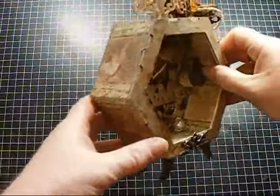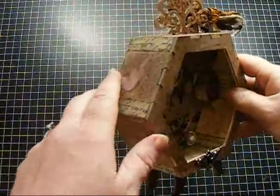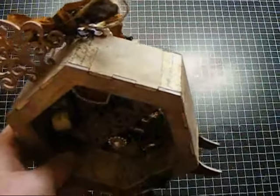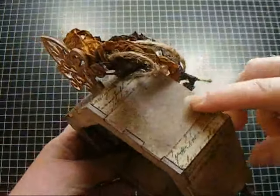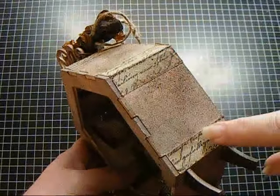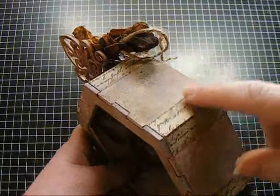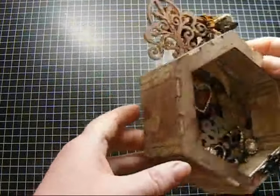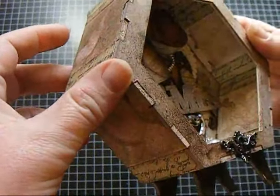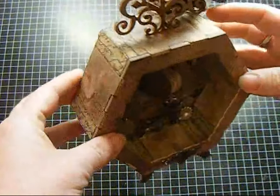At first I painted the box and then I distressed it with different distress inks, just using it old school with the ink applicator and then spraying it with water like we do on tags. I did that all the way around. And then just for looks, I used some of the Tim Holtz tissue tape all the way around the box on the outside and on the inside. You can see the inside is really distressed as well.